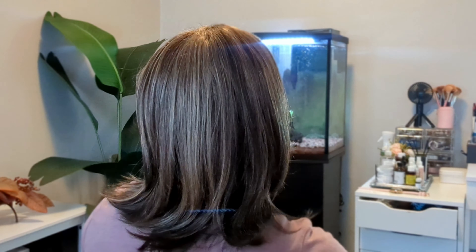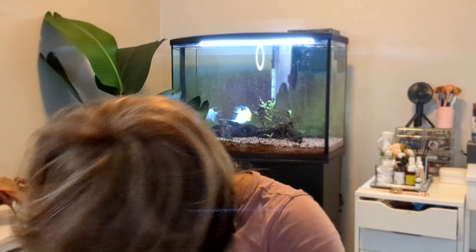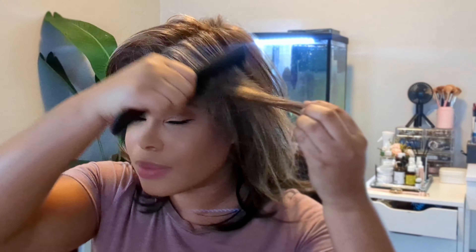Let me do the shake test for you — see, it doesn't move, it doesn't budge. So don't worry, unless you get in a fight, this wig is not going anywhere. It's glueless — you don't need to glue it down.